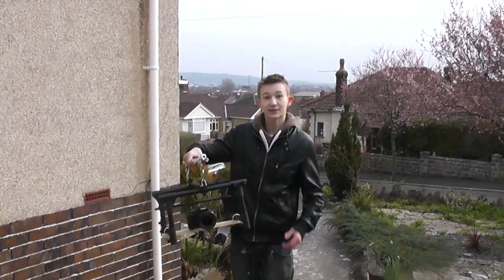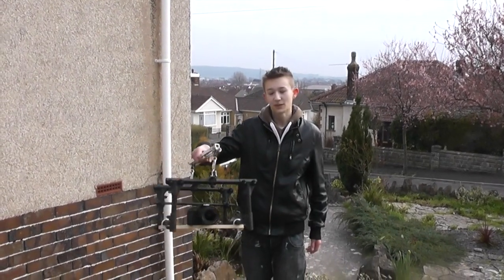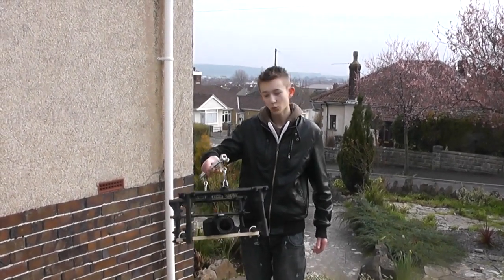The other cool thing about the zipline cam is you can take it off the wire and use it as a glide cam — so running around with it, getting some nice cool low shots.